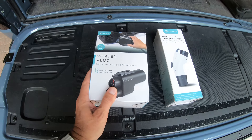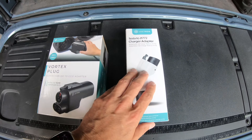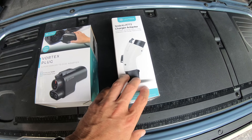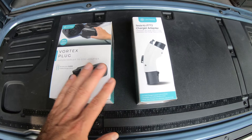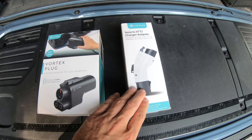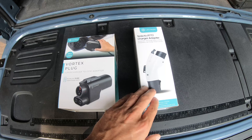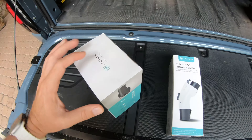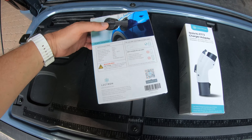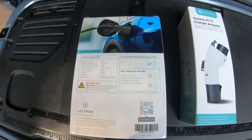So Electron actually sent me their Vortex plug, which is their supercharger to CCS1 adapter. And then they sent me a Tesla to J1772 adapter. The reason you need both of these is because the CCS adapter only works with DC fast charging — any Level 2 type charger, a destination charger, or a mobile charger is not going to work with it, so you have to have the other adapter. On the back of the box it says this is not suitable with any wall connectors — for use with Tesla superchargers only.